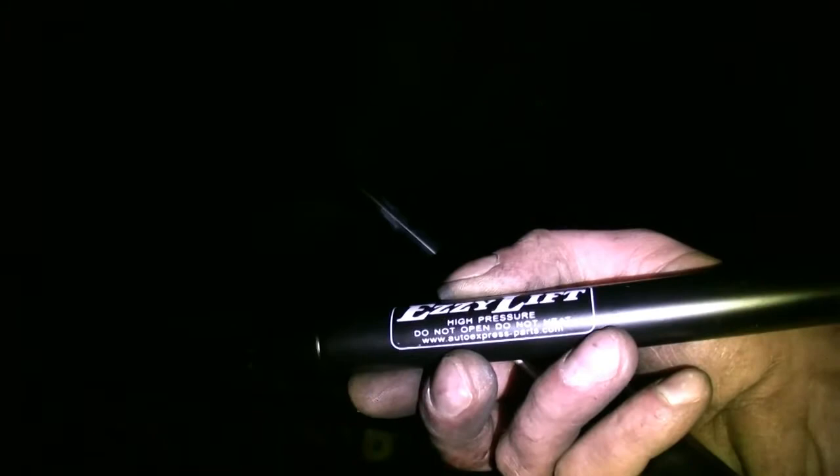These particular ones are off-brand — I'm guessing that's supposed to be EZ Lift, but it's from autoexpress-parts.com. They actually did not come with the clips that go on the ends, so we're going to have to be careful not to lose the clips that are already on the existing struts.